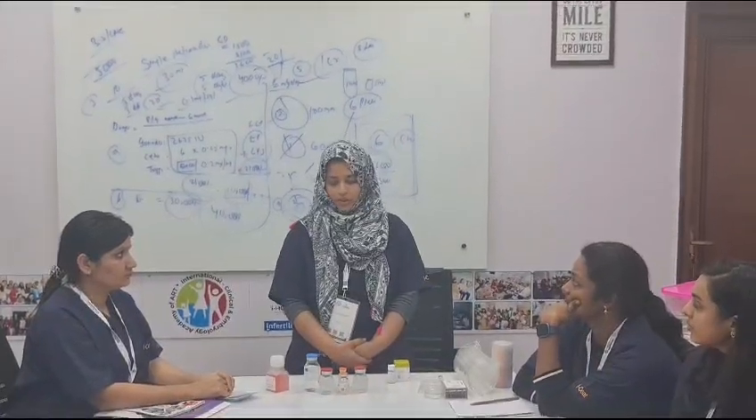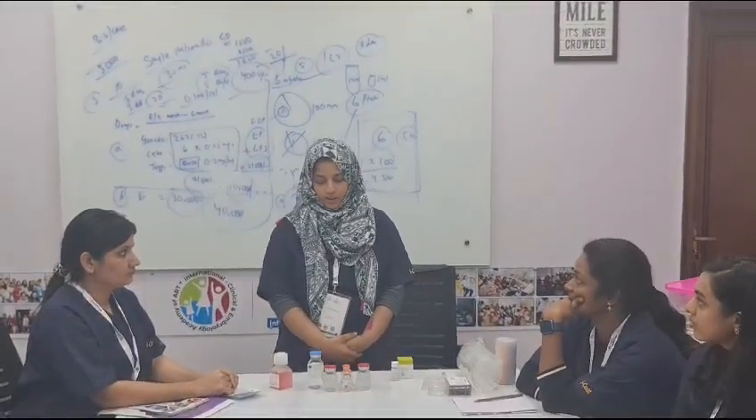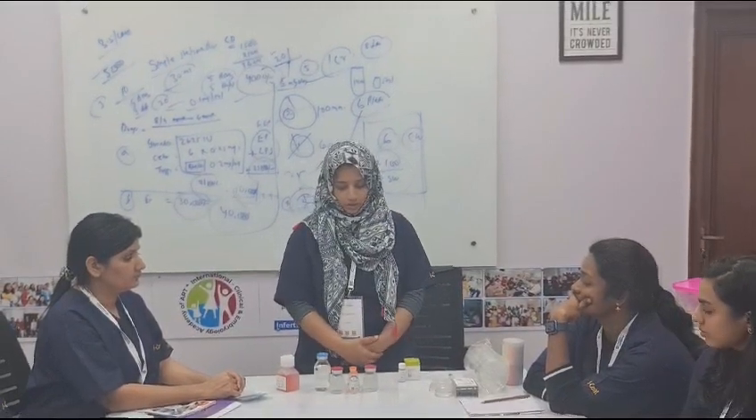I am Dr. Anjum Nisa, from Andhra Pradesh. Today I am speaking about culture medias. Culture medias routinely used are two types.